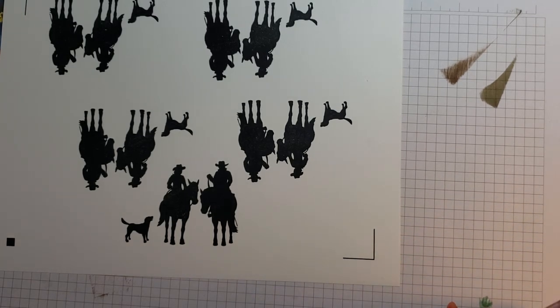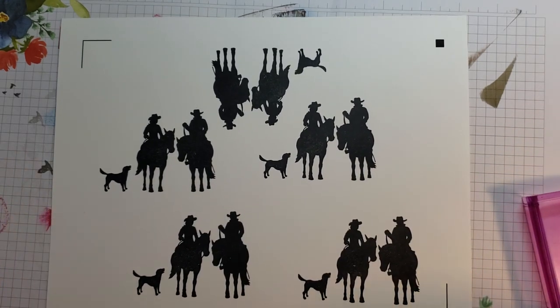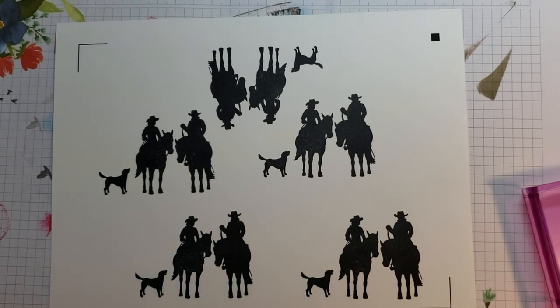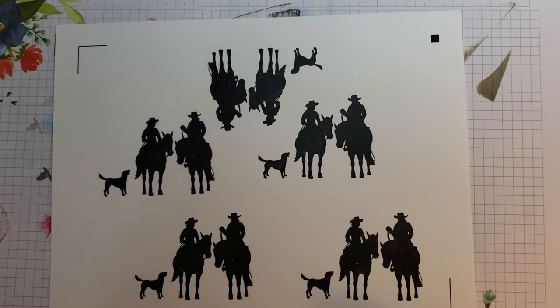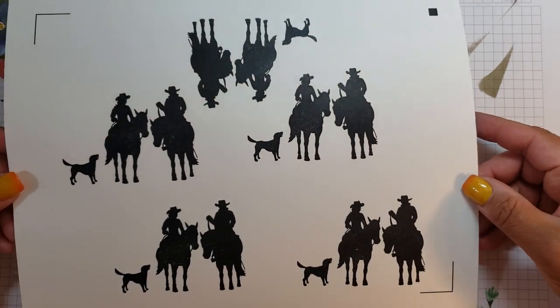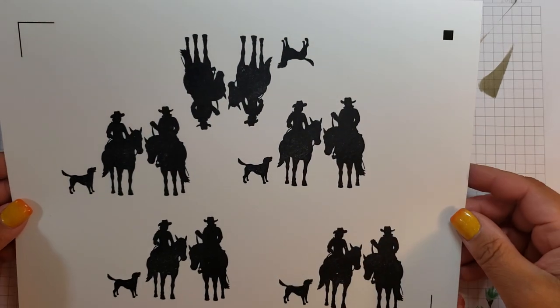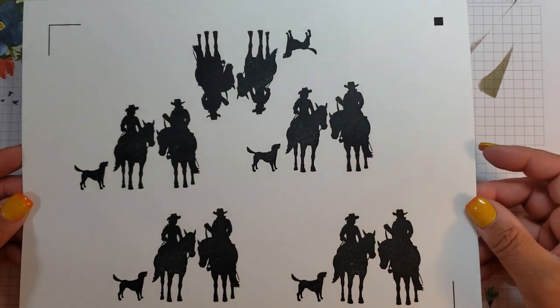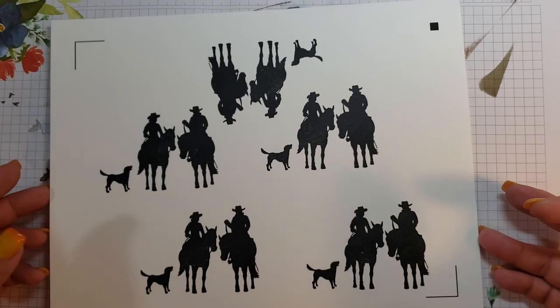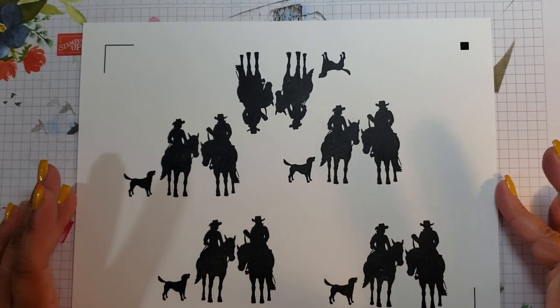Now the next step is to get this into the computer. There are two ways: you can take a picture with your phone and upload it — I usually email it to myself — or you can scan it in. I prefer using the scanner method, and I'll tell you why: because it scans in the registration marks. If you take a picture with your phone and don't have the right lighting or angle, it doesn't pick up the image as well. I'm going to pause the video, go over to my computer, and scan this in.